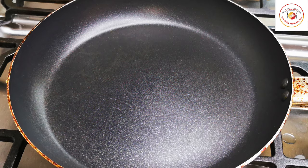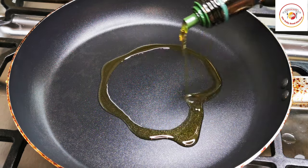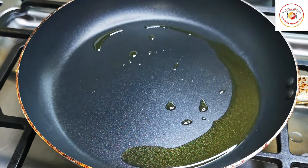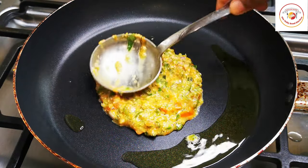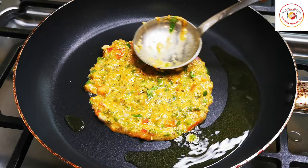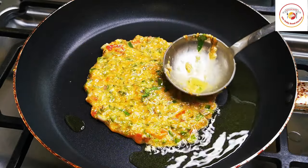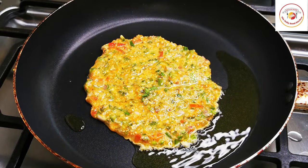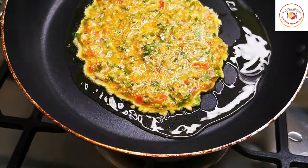Now let's go for cooking. Here I'm using a pan — add a tablespoon of oil, I'm using olive oil. Once the oil is hot, take enough quantity and spread it on the pan in a round shape. You can use a low flame; it doesn't take much time to cook. This entire recipe can be prepared in 5 minutes.